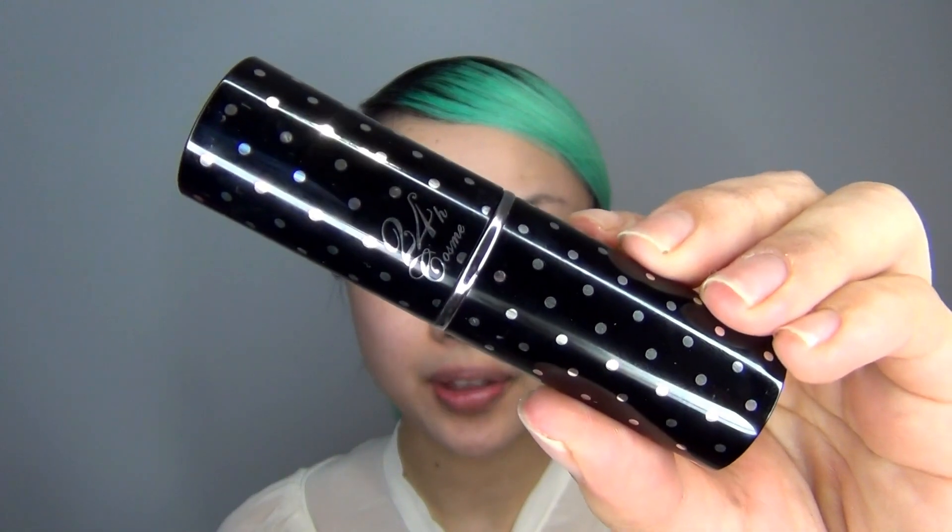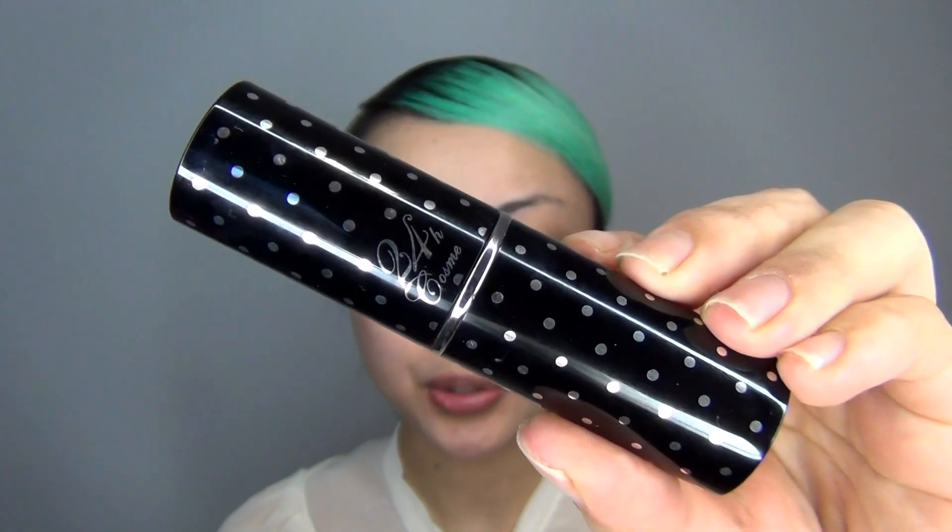So now I am using this foundation which I got from Japan — it's called 24 Hour Cosme Foundation. Really make sure that your face is nice and covered and that there will be no blemishes whatsoever, because with a doll face it's really important to have that really clear skin. I am going to apply a little bit on my neck as well just to blend it.